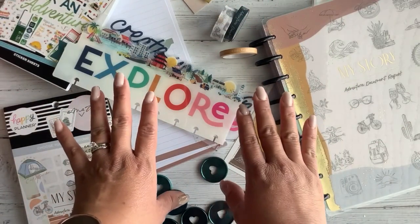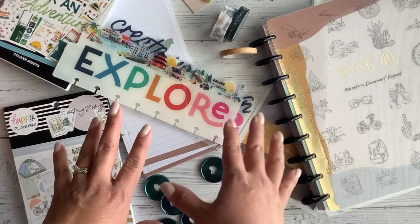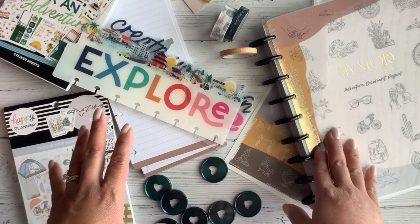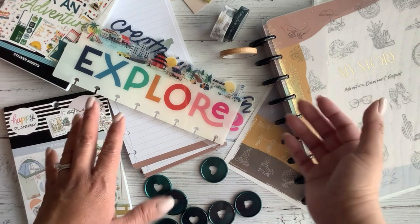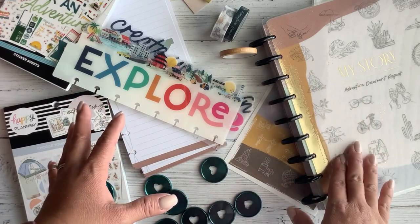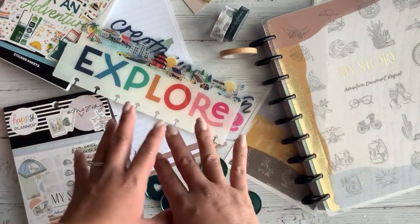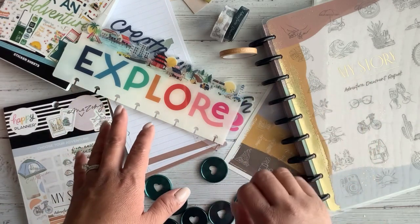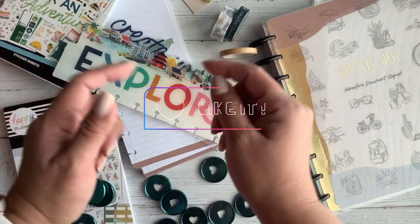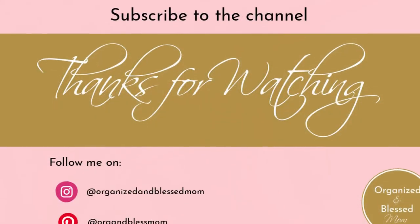Well my friends, thank you so much for stopping by and looking at this Happy Planner haul. I hope you got some ideas as to how you can use these travel products for your everyday memory keeping. I love that with memory keeping you can take your pages out and put them back in without worrying about bulk. If you are looking to start memory keeping, I love how easily you can do that in a Happy Planner. As always, if you like the video please leave it a like, and if you have any questions just leave me a comment down below. I'll see you in the next one — bye-bye!